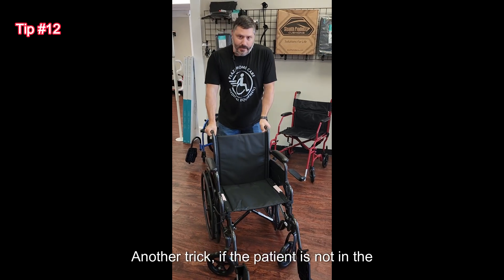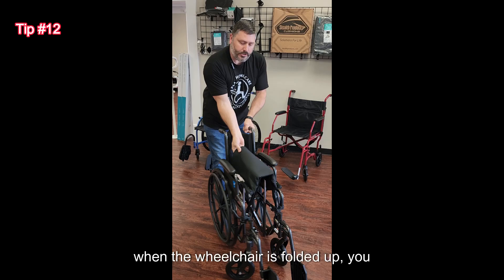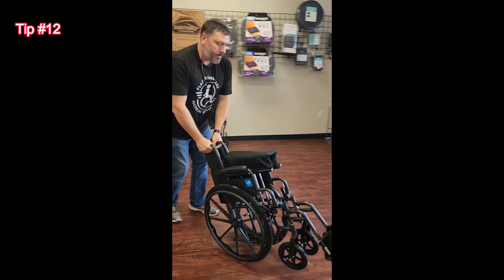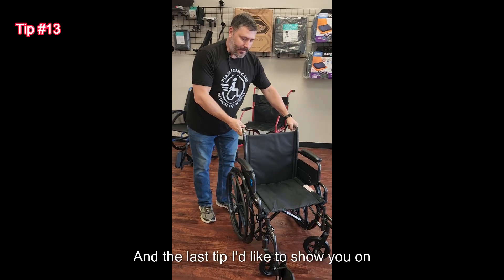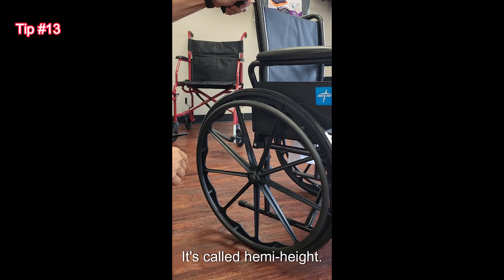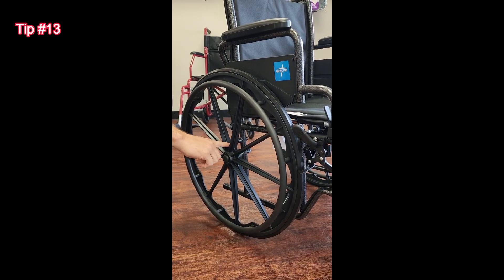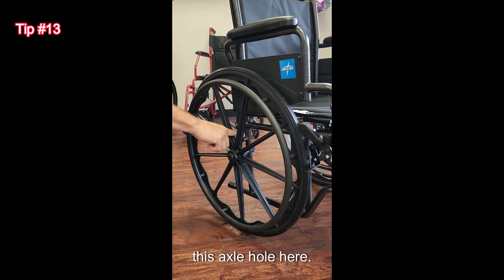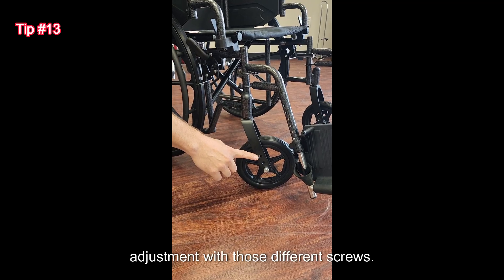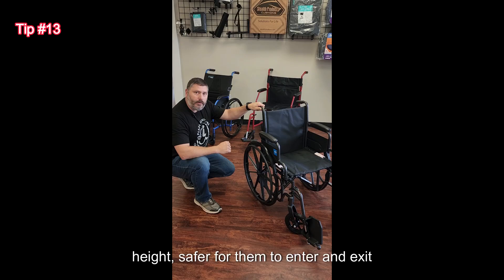Another trick: if the patient is not in the wheelchair and you want to go fast across the parking lot or you're loading it in the car, when the wheelchair is folded up, you can pop a wheelie and be able to push. The last tip on wheelchairs is the spacing of the wheels — it's called hemi height. You can actually lower the height of this wheelchair two inches lower to the ground by removing this bolt and inserting it into this axle hole here. On the front fork, you would have to do the same adjustment with those different screws. That would allow a shorter patient to have the chair at a lower height, safer for them to enter and exit.